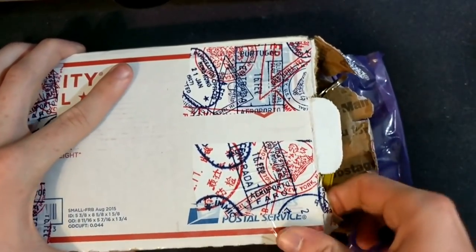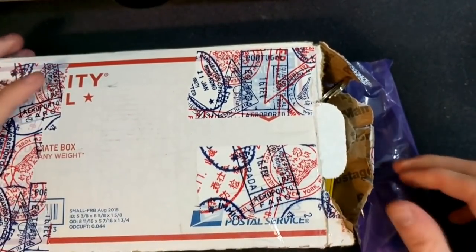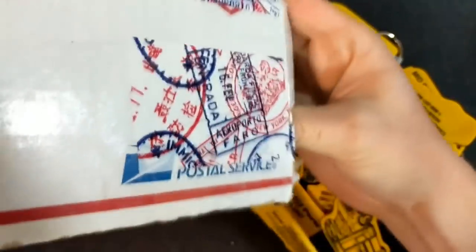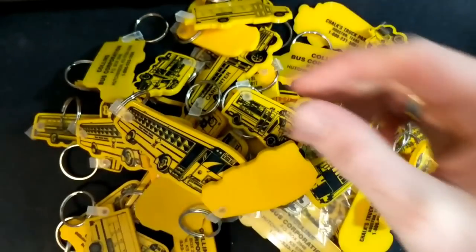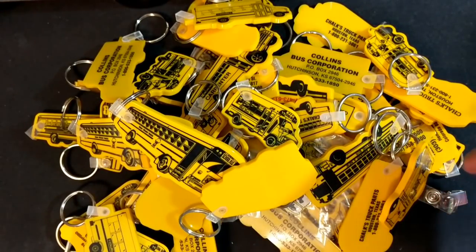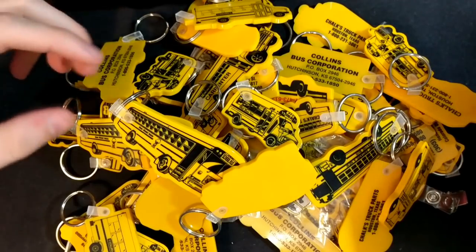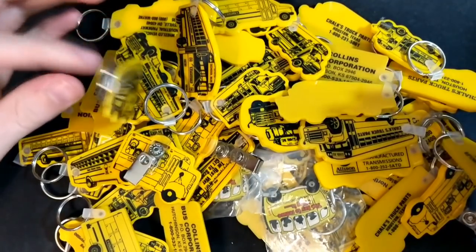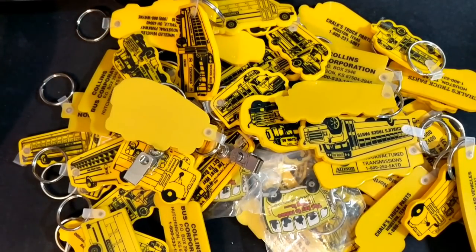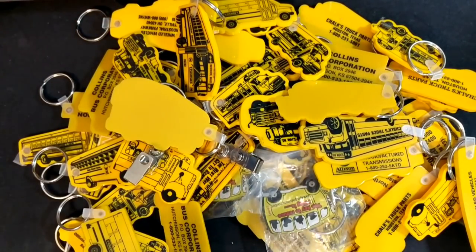So let's go ahead. And Noah, you were right — they're keychains. I have lots and lots of keychains in here. That is all the keychains that I got — obviously a lot of them, each one relating to school buses in some way, shape, or form. So let's look at all of these. There are a few duplicates, but most of them are just different.